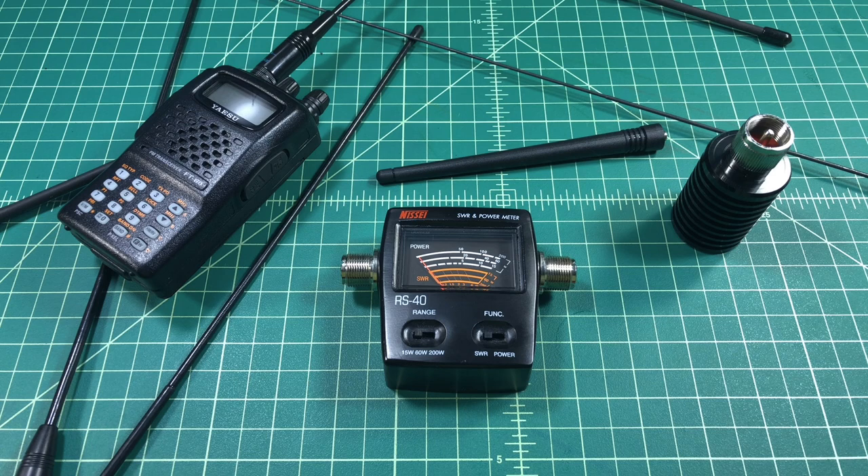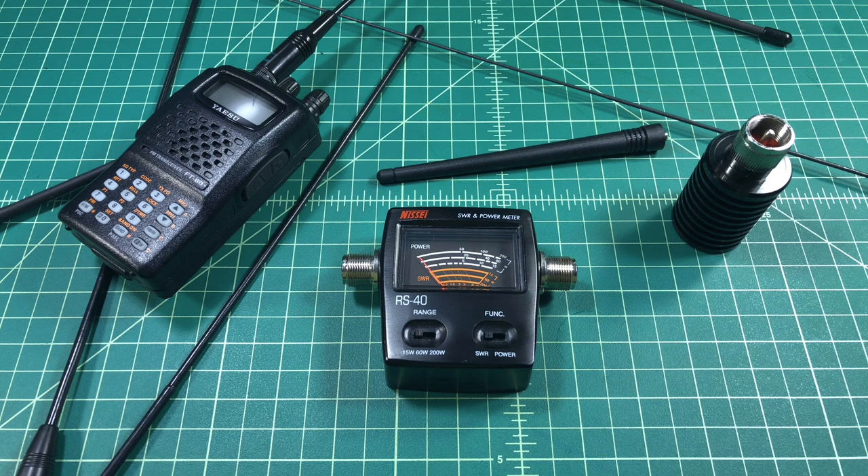Alright folks, in this video I wanted to spend a little bit of time talking about some test equipment or test gear that you might have for part of your ham radio operations or your ham shack, and I want to talk a little bit about the importance of having that.